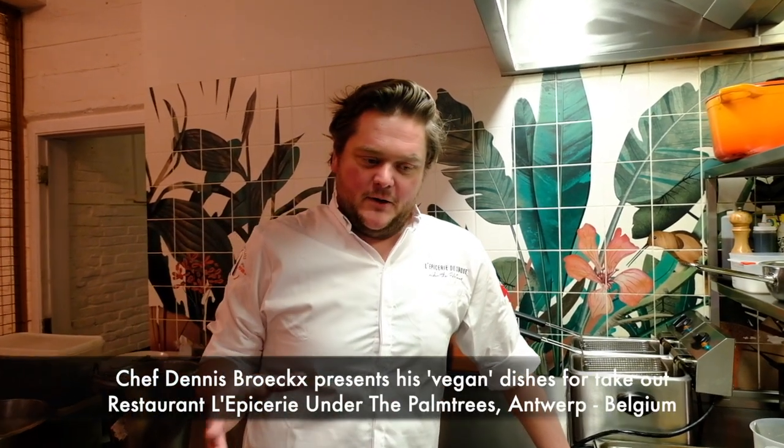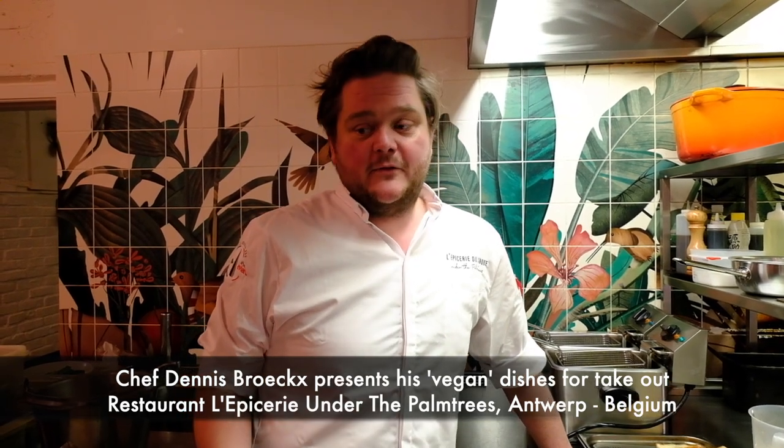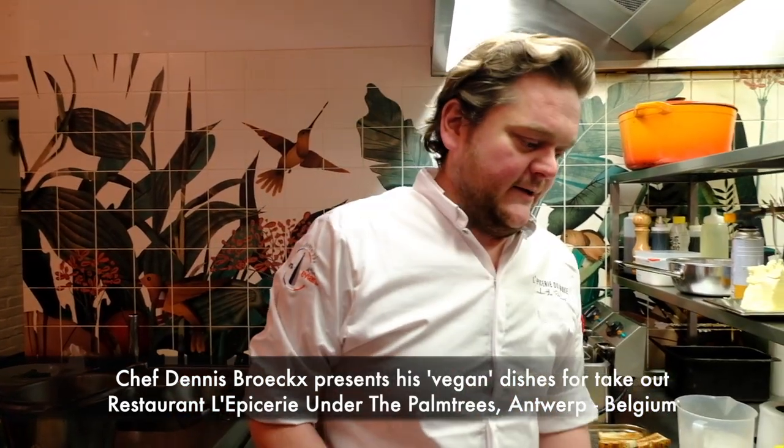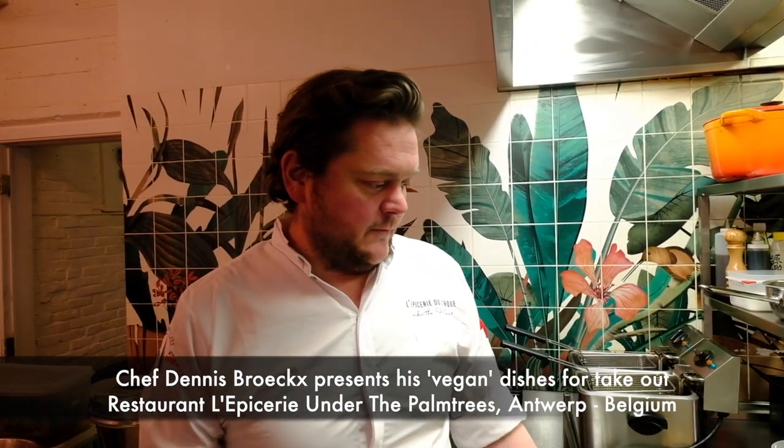Hello and welcome everybody. I'm Deniz from restaurant Lipsy in Antwerp, under the palm trees. Today we're going to show you two vegan dishes that we created for the take-out, because there is not a lot of vegan dishes on offer for the people, and these are two of the most popular ones.